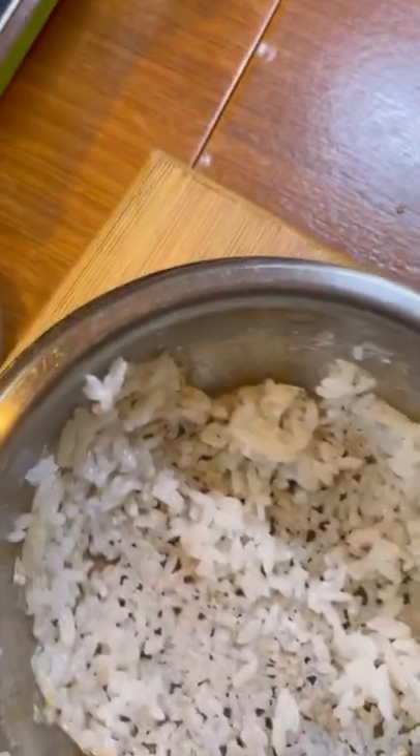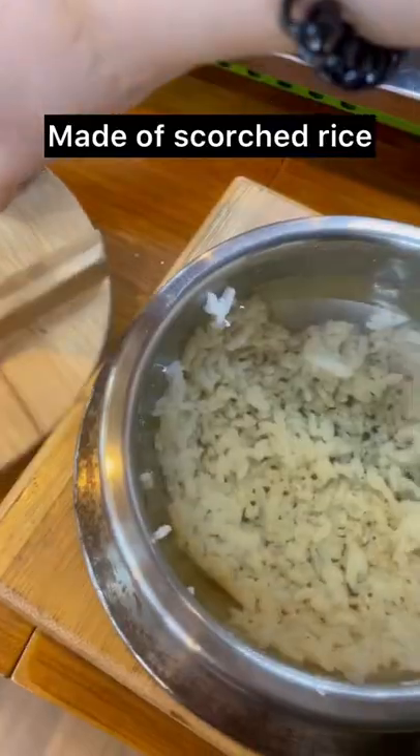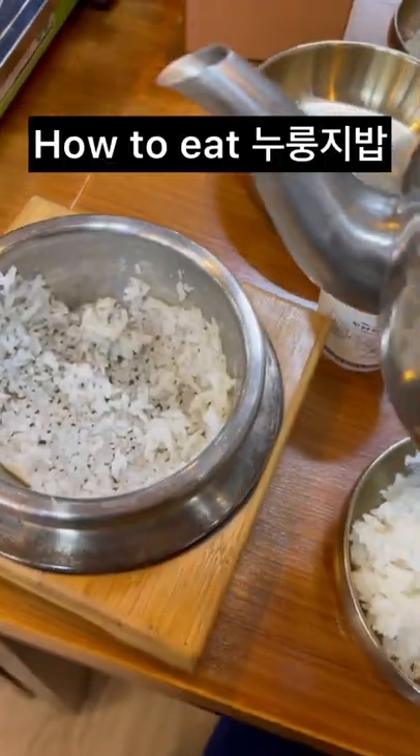Nurungji. Nurungji is a Korean traditional food made of scorched rice. I'll show you how Korean people eat Nurungji 밥.